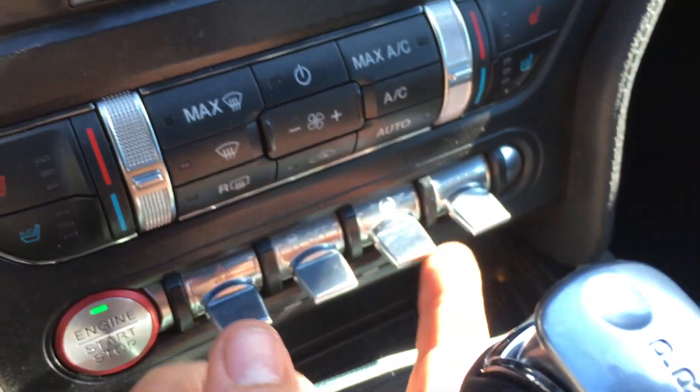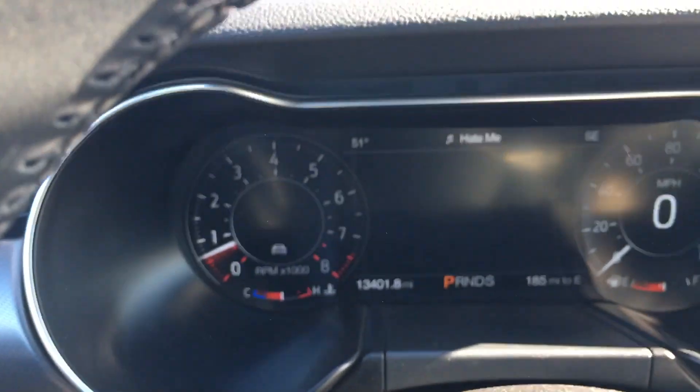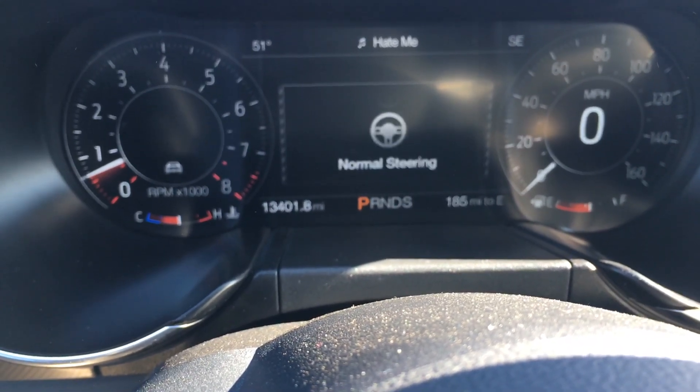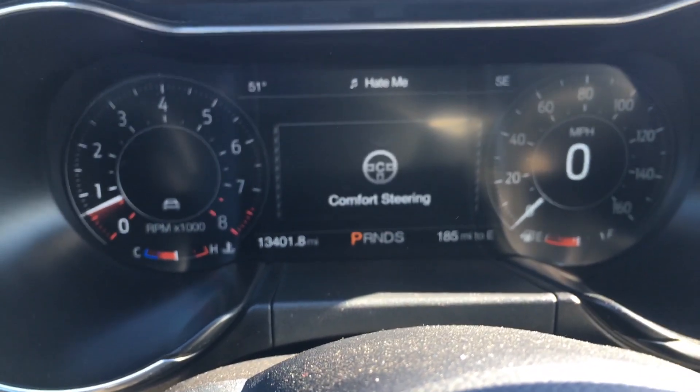The next button controls the steering. You can choose what kind of steering you want — sport steering, comfort steering, or normal steering. All those options are right there.